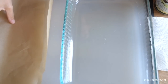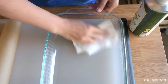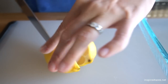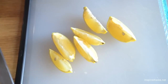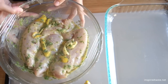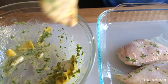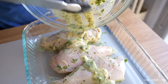Then marinate for at least an hour in the refrigerator. When you're ready to bake the chicken, lightly oil a large baking dish, as well as some parchment paper — this will cover the chicken as it bakes. You can also use foil. Cut another lemon into wedges, remove the seeds, then grab the marinated chicken and arrange it in the baking dish.